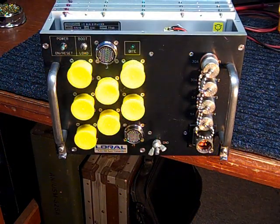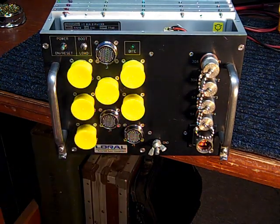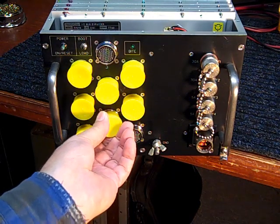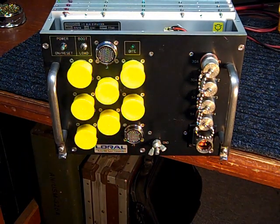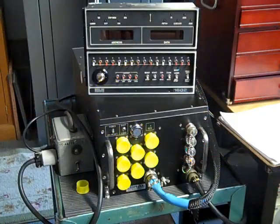On the front of the system is the AC power input, the power-on reset button, a boot button, and a byte light. The byte light is a self-test indicator — if that light is on, the system is up and running with no issues. There's a series of 55-pin plugs, with each plug wired to one of each of the accessory sockets. That's what the system looks like all together.